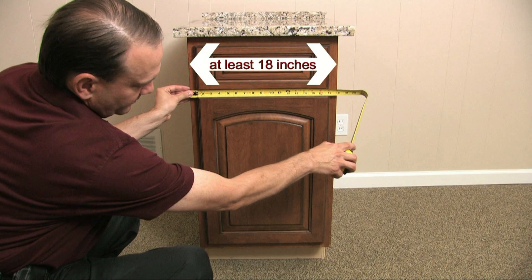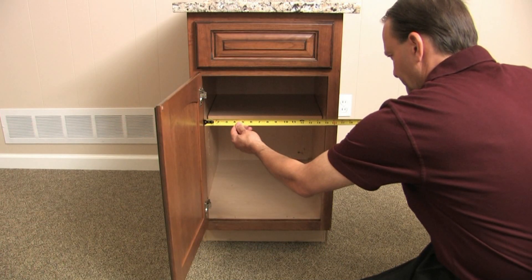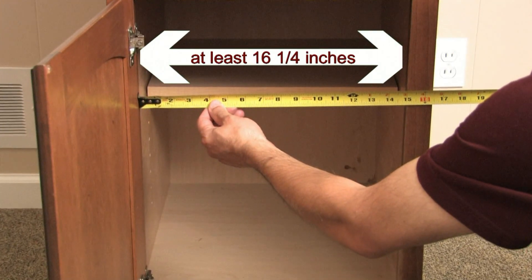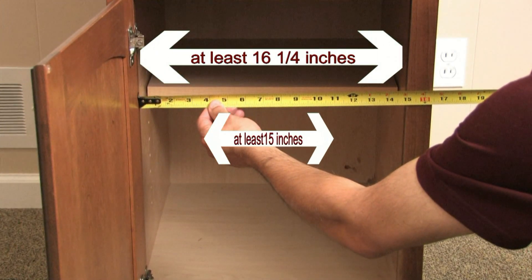The base cabinet needs to be at least 18 inches wide. This means the interior of the cabinet should measure at least 16 and a quarter inches across from inside wall to inside wall. The opening for the door should measure at least 15 inches across.